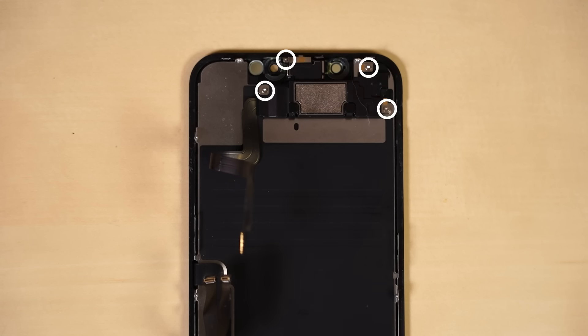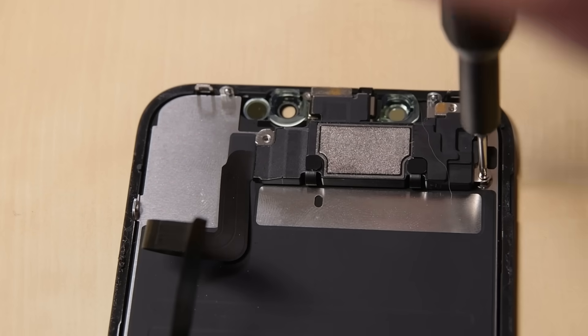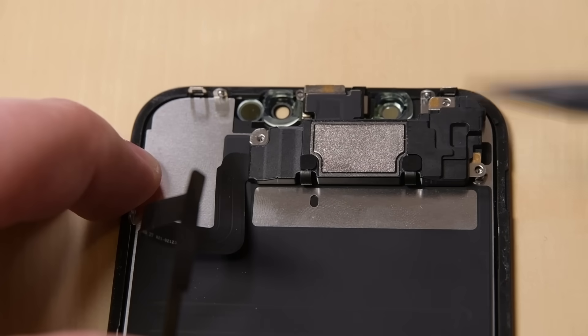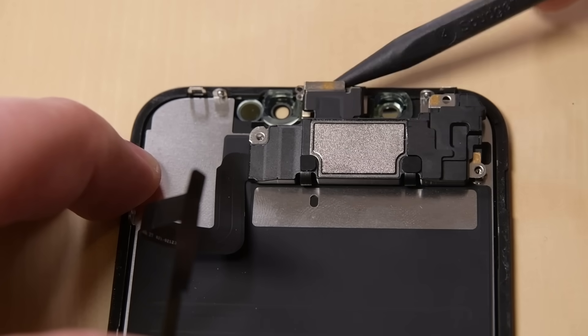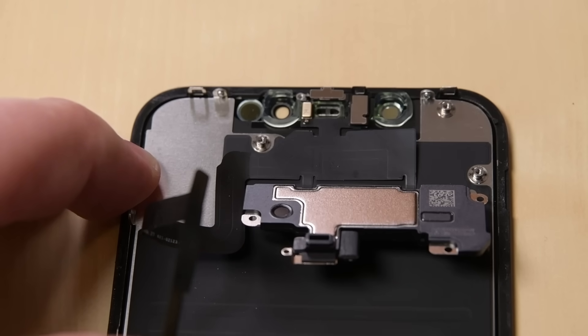At the top of the display, we need to remove the front assembly. Begin by removing four screws — three being Phillips and one Y000. Use the point of your spudger and gently pry up the top edge of the speaker, and flip the speaker assembly down and away from the top edge of the display.